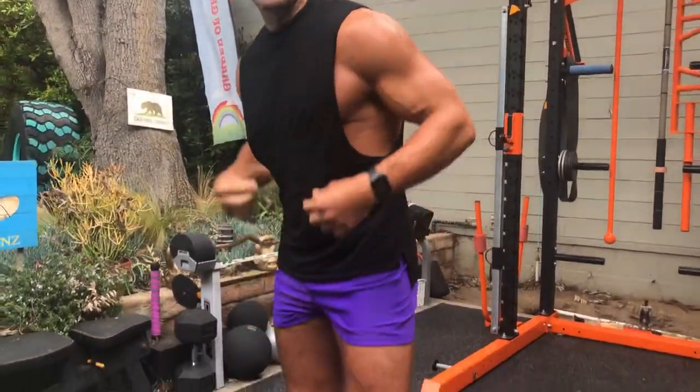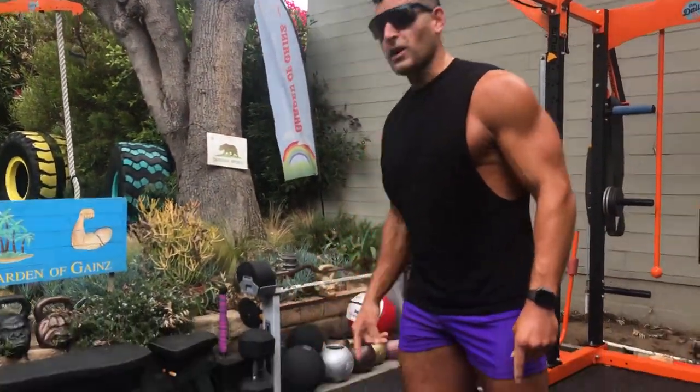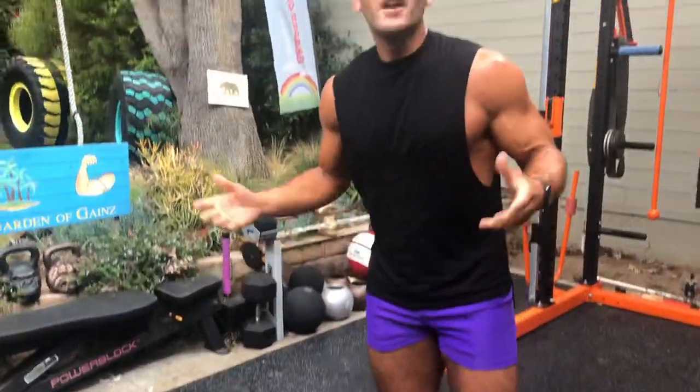Get my Lungeman shorts and muscle tee from SleevesSoldSeparately.com, get more minimal equipment fat loss workouts — dumbbells, bodyweight, bands — free three day trial at TheDailyBJ.com. All links in the video description, subscribe to my channel. Much love, peace.